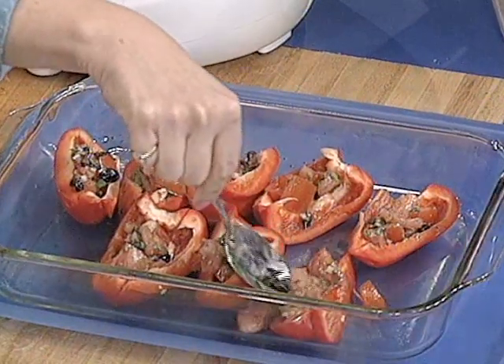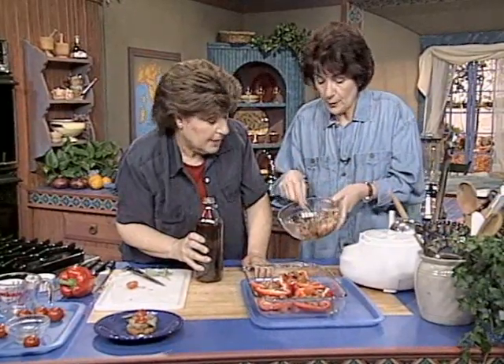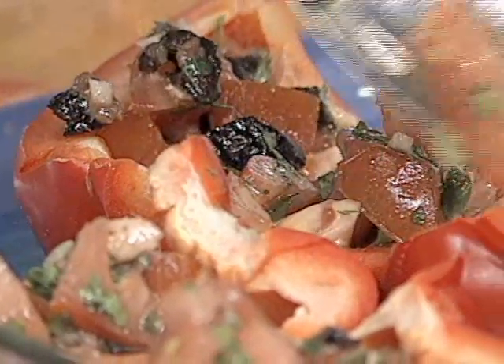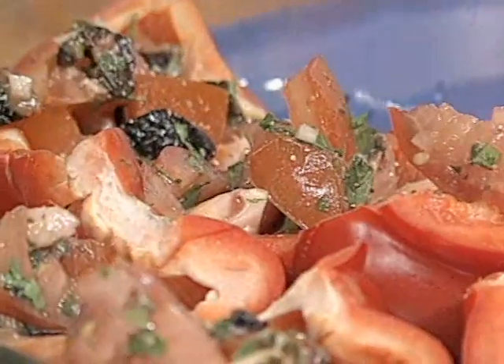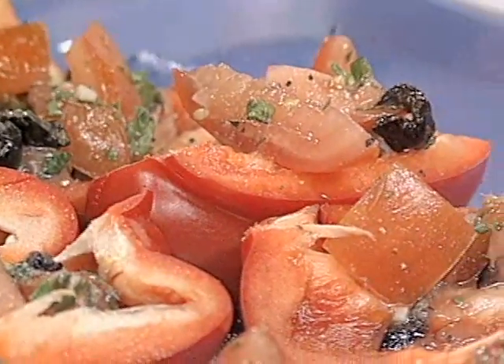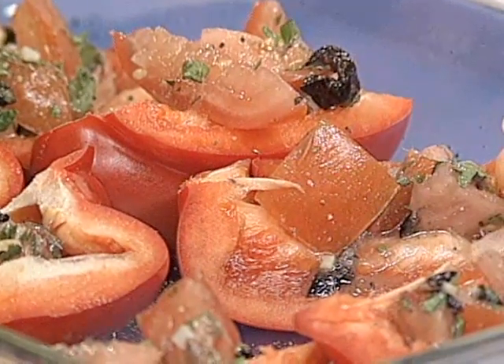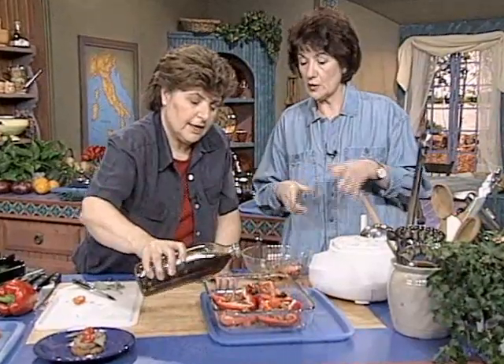I put in some tomato. I put in some anchovy, but if you want to, you could substitute tuna. Parsley and garlic. You want a little salt and pepper? Sure. A little pepper, a little sea salt. How about some olive oil? Definitely olive oil. Not too much salt because we have it in the anchovies, and also the olives are going to bring some salt.